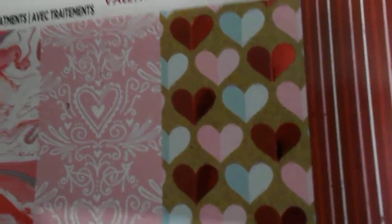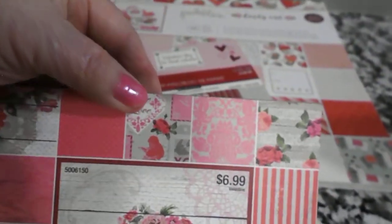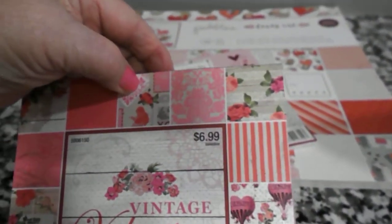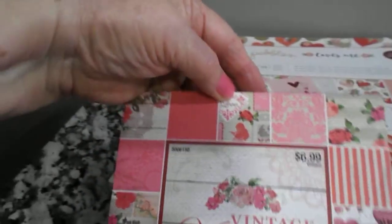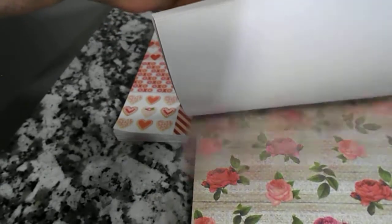I also have this small one here. It's a 6x6 from Recollections. It's called Valentine's Day, the St. Valentine paper pad. And let's see if you can see some of these papers in here. This is another one that I took a few sheets out of. I got this at, I think it was Hobby Lobby last year, or maybe it was Michael's. I don't see anything on here that tells you, but I had some nice papers in there too, so I used a couple of those.